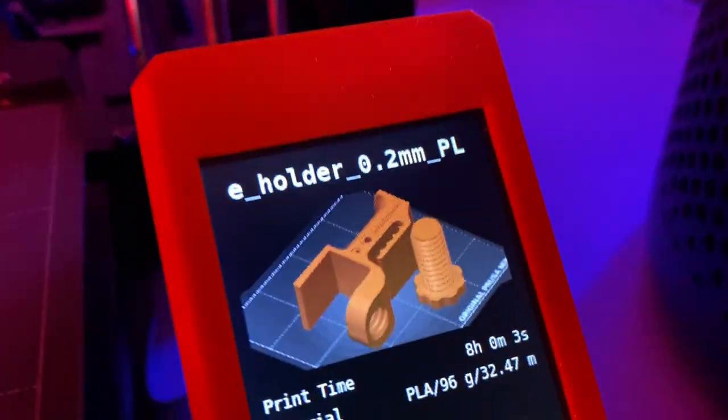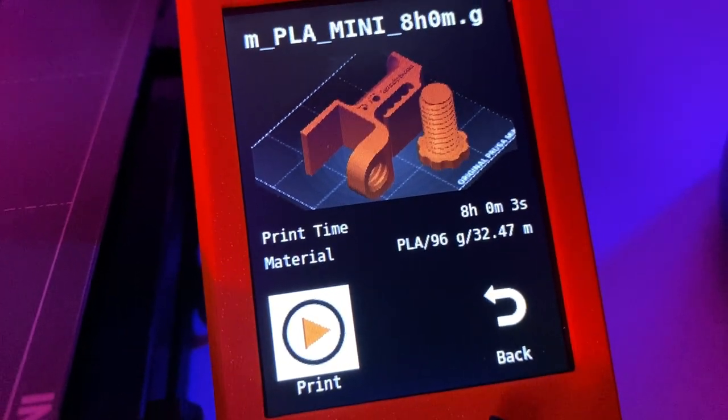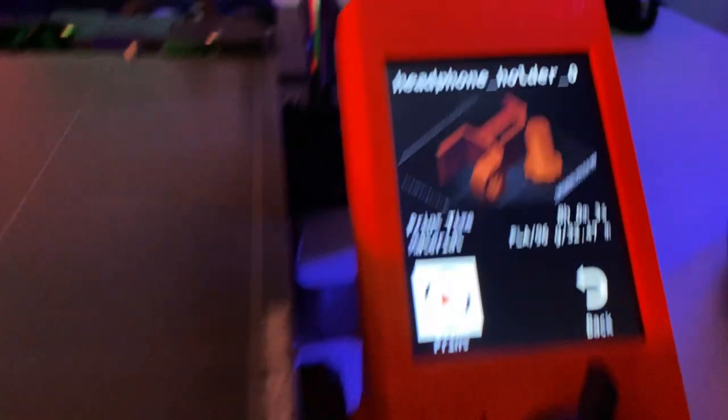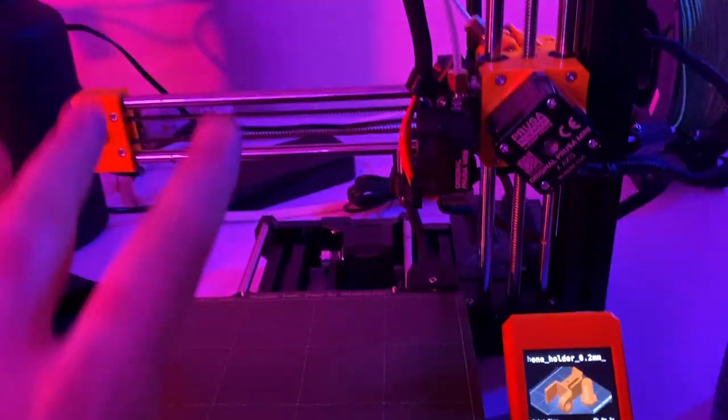USB drive in. Oh, look — it pops up on the screen. It shows you on the actual 3D printer what the model's going to look like when it's printed onto the bed. It tells you the print time, the material, the amount of material it uses, and the filament. All I've got to do is press the print button and it will do its thing.